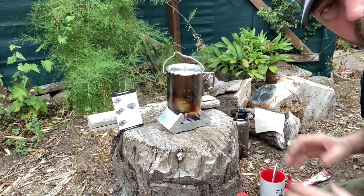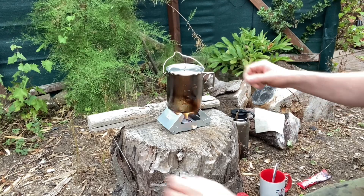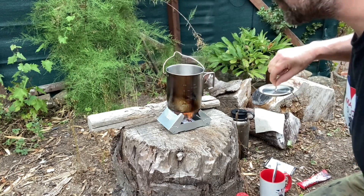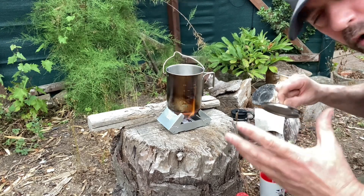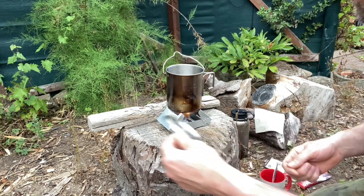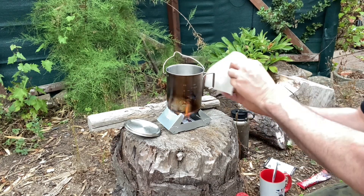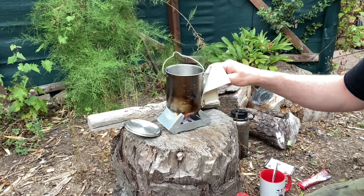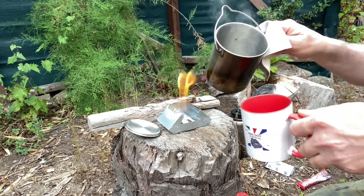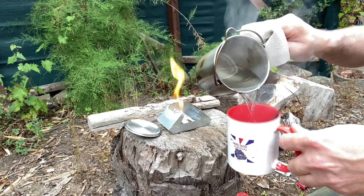The fire in the stove has been burning for about three and a half, maybe four minutes now. We're just starting to get bubbles — not quite to boil but getting that way, so good enough for coffee. I'm going to take this off now using my dog paw pad; the flames have been licking up the handle. I'll pour that into my cup — quite hot now.